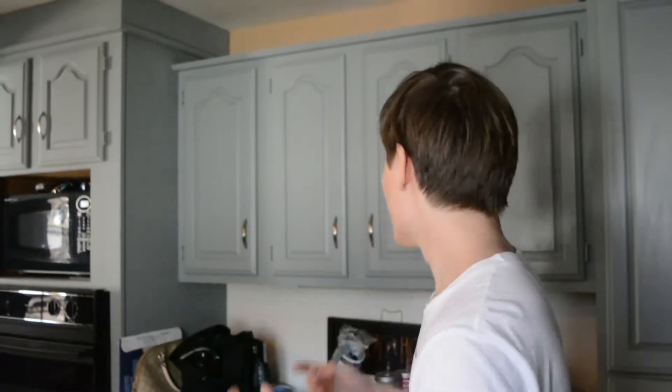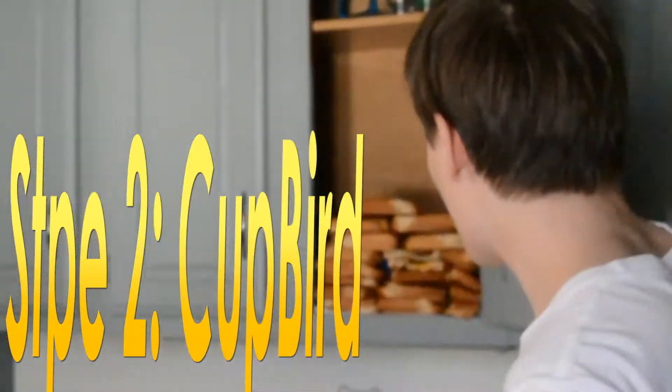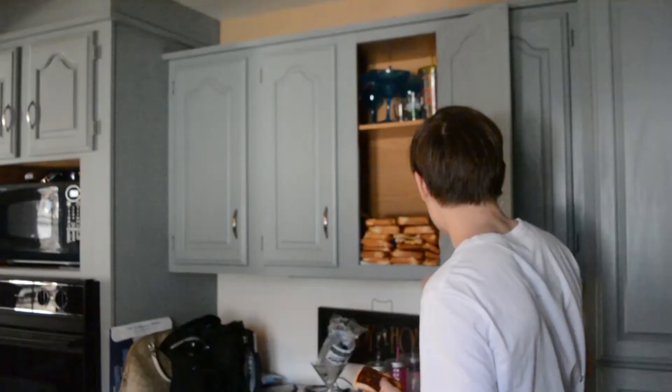Hey, today I'm going to be showing you guys how to eat a grilled cheese the right way. So if you don't have a grilled cheese, just go into your cabinet or your cupboard and grab one right out. As you can see here, we got a good looking one.